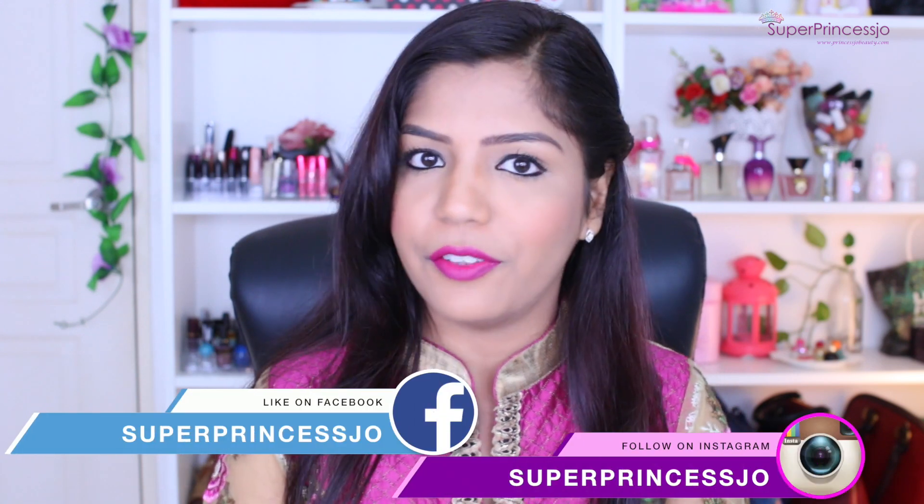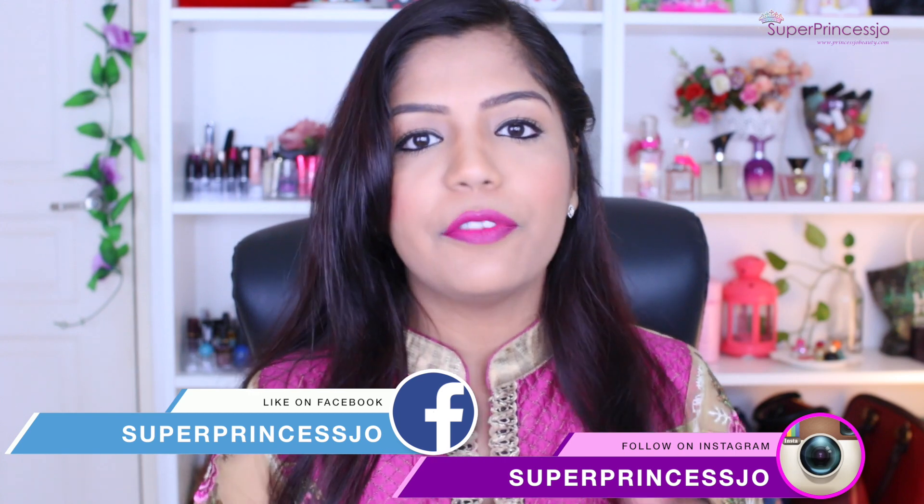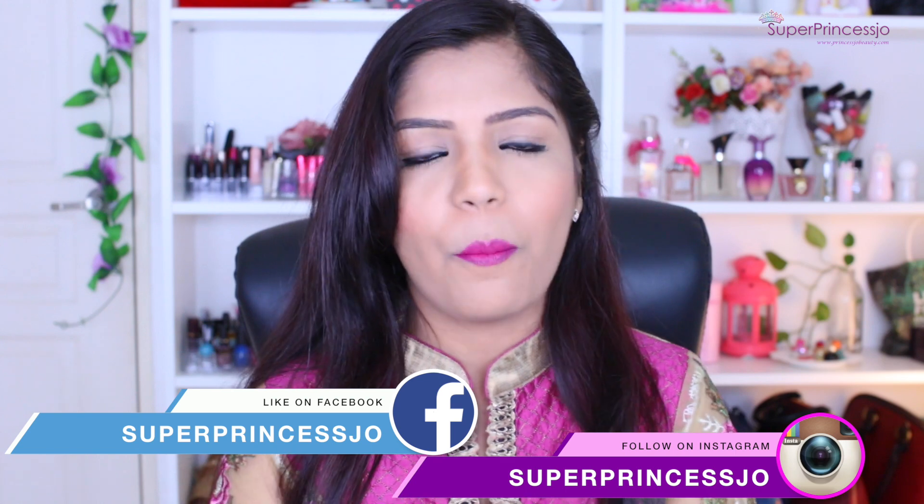Hey guys, welcome back — I missed you all. I know I've been missing in action for the past couple of weeks because I was sick. If you follow me on social media like Facebook or Instagram, you may have already seen an update. I have completely recovered from viral fever and an adverse reaction to medicine, so I'm perfectly healthy and back with you guys. Thank you so much for sending all the warm wishes and messages while I was away — I'm really overwhelmed and touched.